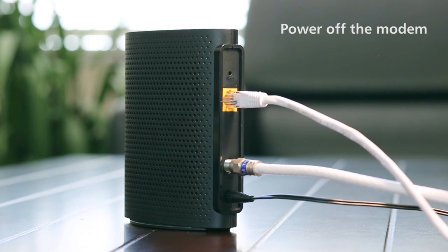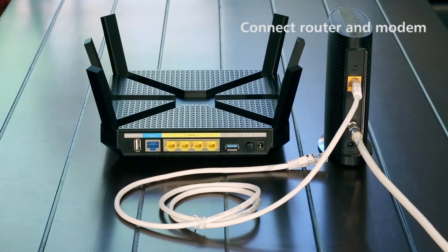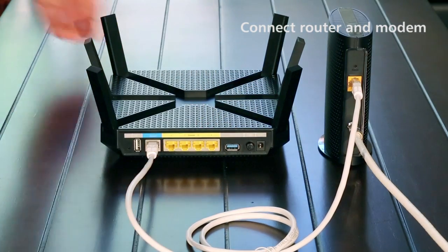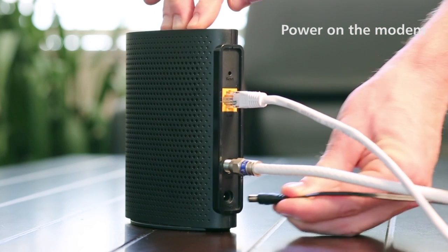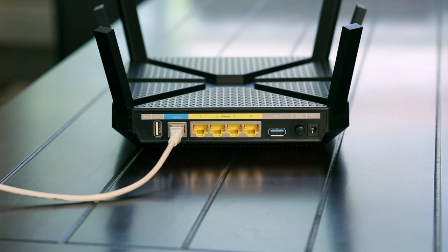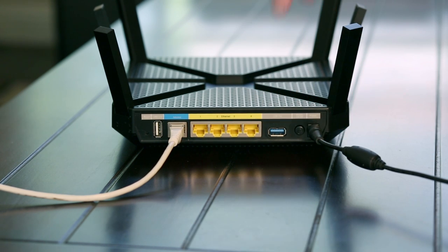Now, power off your cable modem. If the modem has a backup battery, remove this as well. Connect your modem to the blue internet port on your router with an ethernet cable. Power on the modem by reattaching the power adapter and the battery backup if applicable. Power on the router by plugging in the adapter and turning the power switch to on.